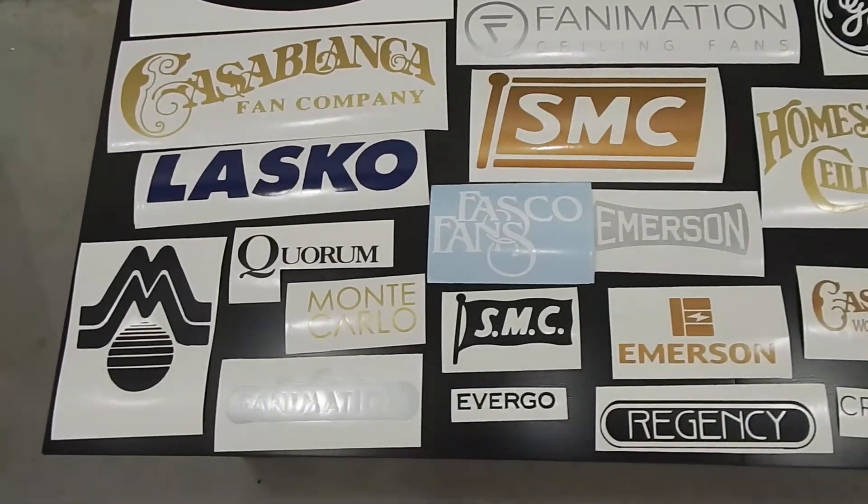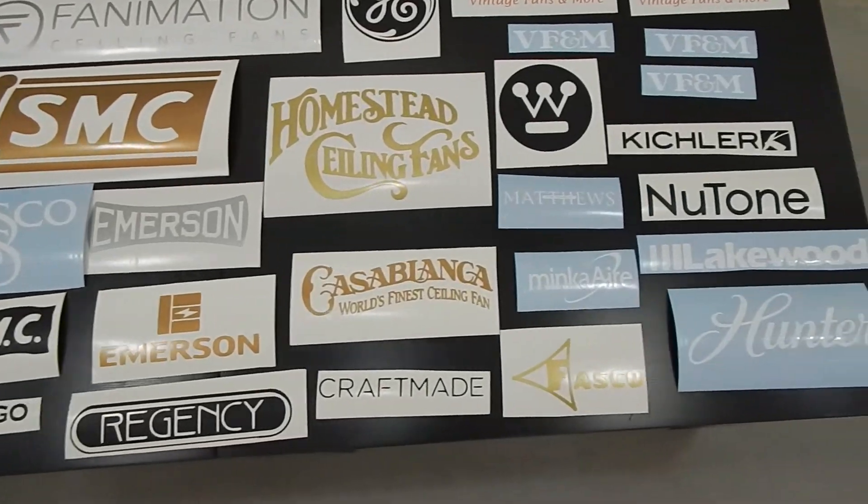One winner is going to receive this entire bundle. You can do with them as you wish — keep them all, pass them on to other people, or even just leave them on the sheet and admire them. Hopefully someday I'll have these decals available for purchase, but right now it's just the giveaway. Based on how I would price these in the future, this is over $100 worth of value.